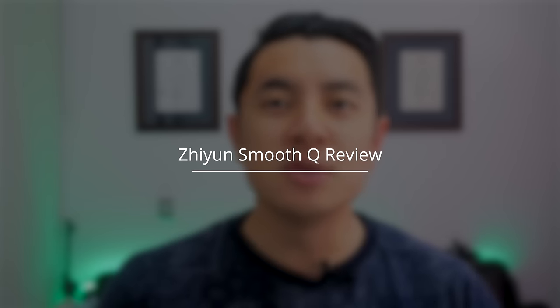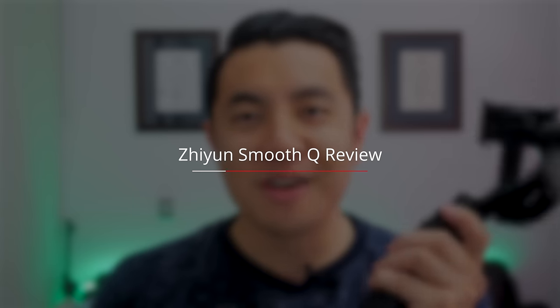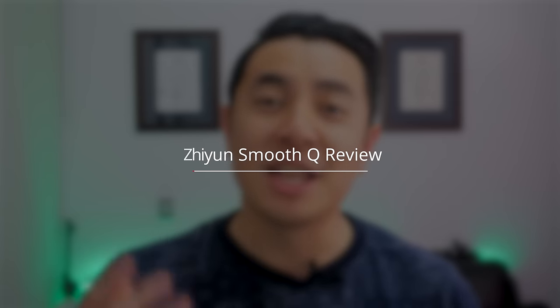What I've got today is the Zhiyun Smooth Q smartphone gimbal that the lovely guys at Gearbest sent to me. This is a budget-oriented 3-axis stabilizer, all in a package that costs between $150 to $200 depending on where you look.